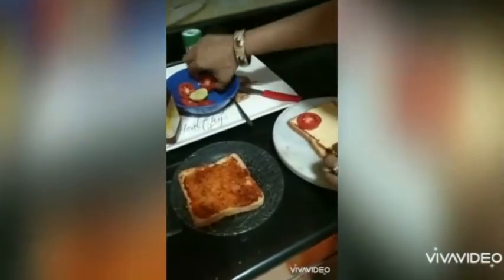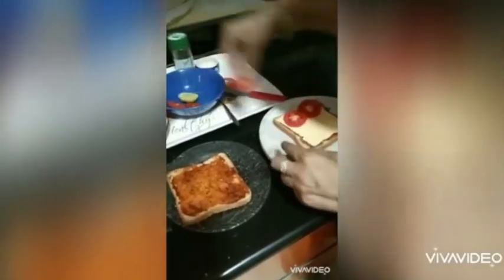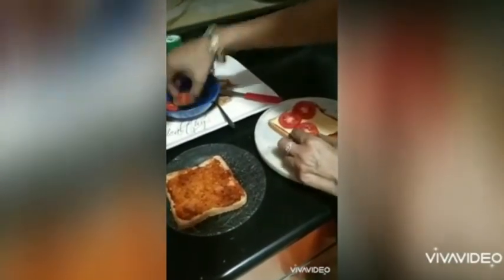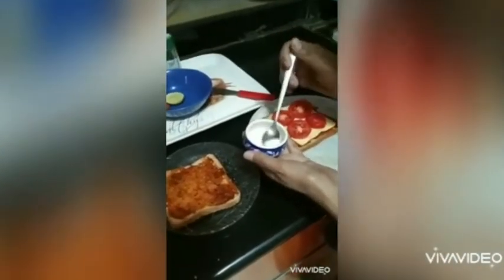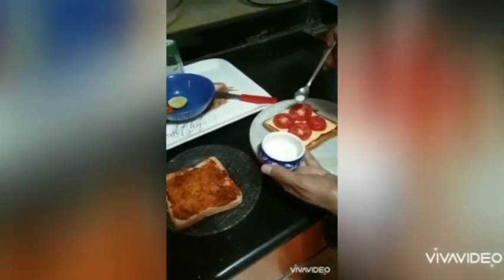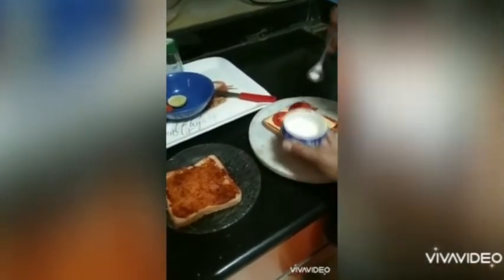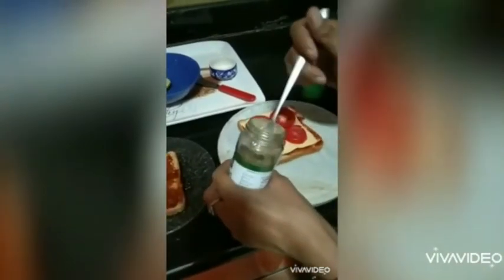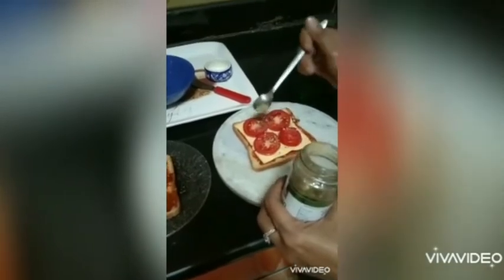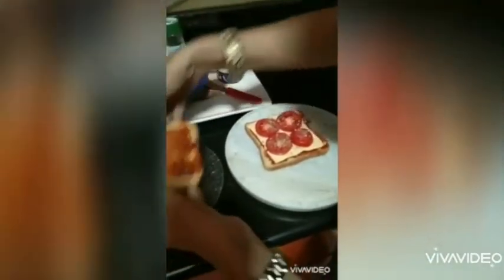We will put tomato slices on top. We can sprinkle a bit of salt — only a bit, because the sauce already has salt in it. Now we are going to sprinkle oregano; it gives a nice tangy taste. Place the other slice of bread on top.